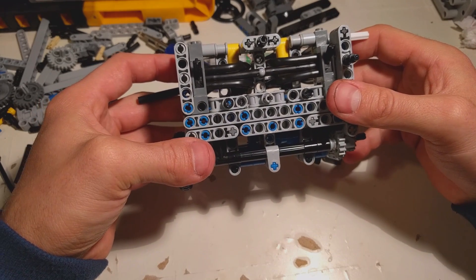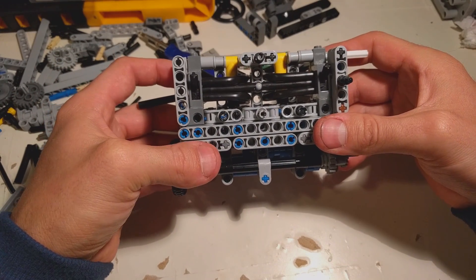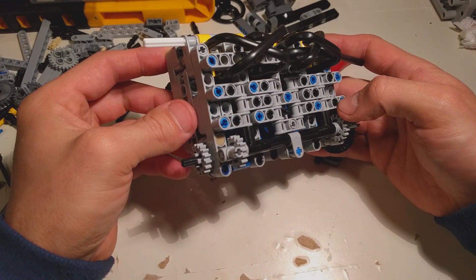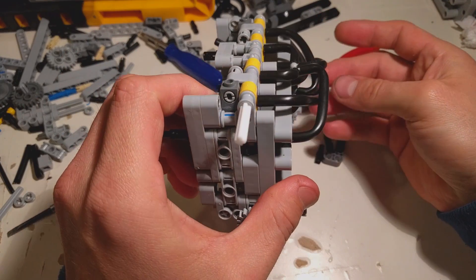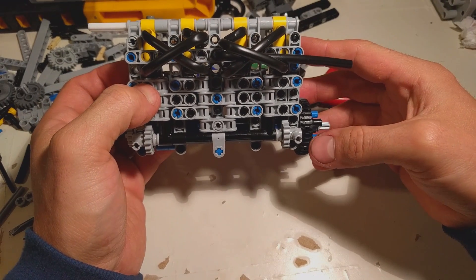Hello, we are back again. I was a little bit sick the last few days so there were no videos. As you can see I have made some tubing — I tried to make it look as neat as possible. It's just some test tubing.